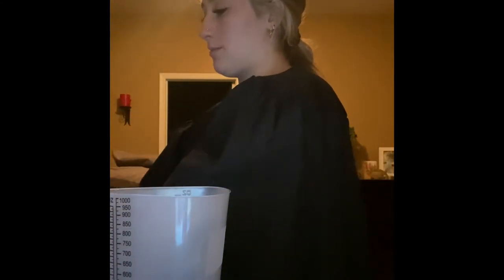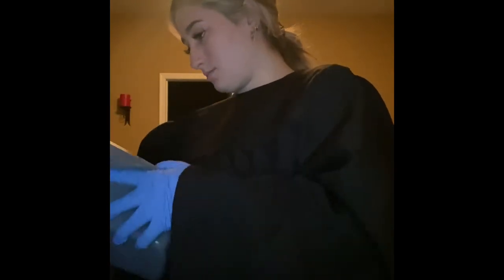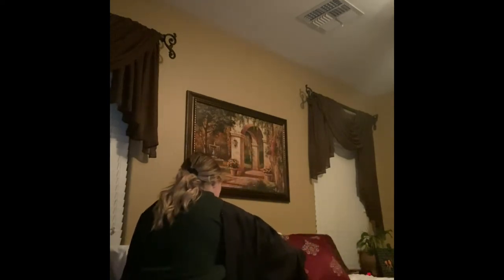Then I'm going to wash the bedpan and the graduate. Next, I'm going to dry. I'm going to return my equipment to the right side. Okay, Ms. Macajewski, I'm going to cover you up. Here is your call light and your water. Let me know if you need anything.